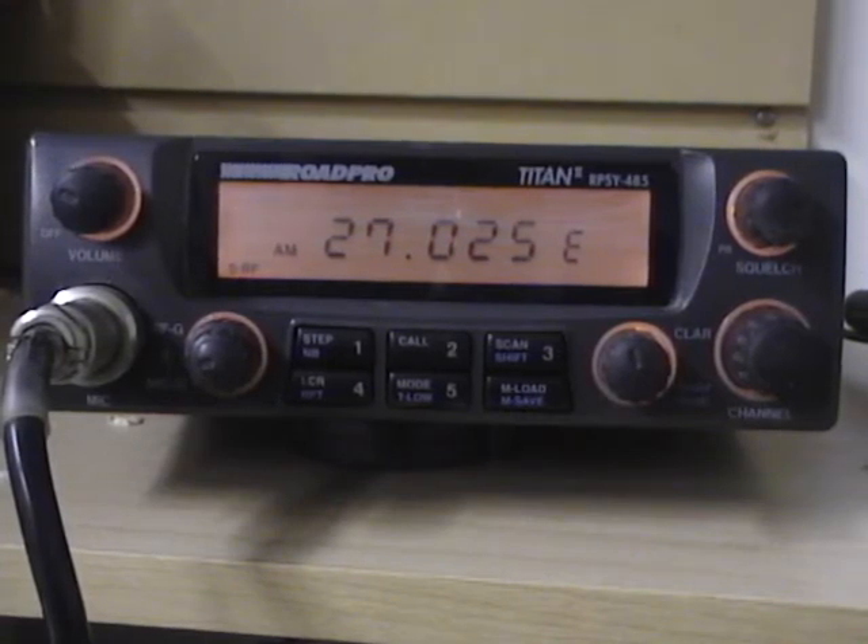It has a large frequency coverage. It is a 10 meter radio that can be expanded for 11 meter use. We'll go through a lot of the features, some cool stuff on this radio — a little bit different than like the Magnum 257. This radio is only a single final radio, not dual finals like the Magnum, and some of the features are a little bit different. So let's go through those.